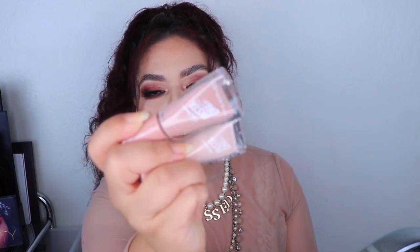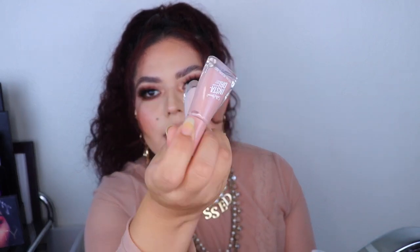I almost forgot — I also got some nail polishes. I got a couple of new shades and a white one, all from the Insta Dry brand. I love these because they dry really fast. I also got a top coat from them — it works so well, your nails end up super shiny and dry super fast. I got two nude colors that are really cute, and the white because my old one was turning gooey.